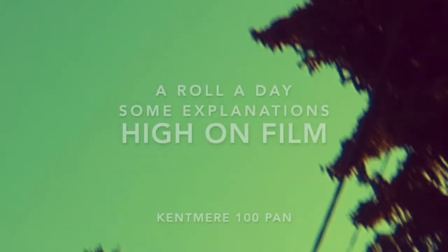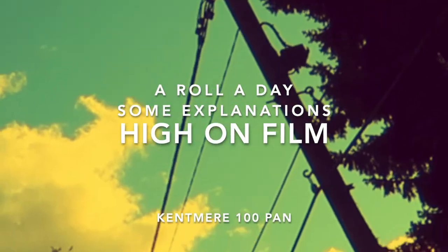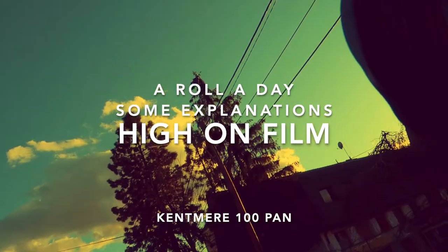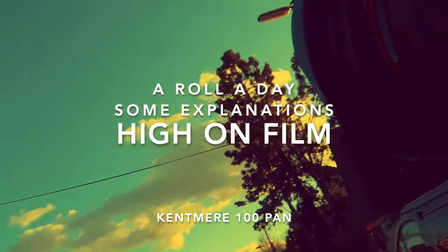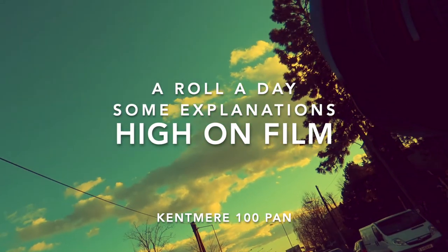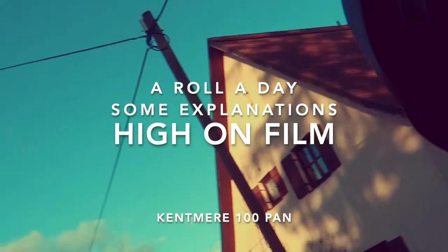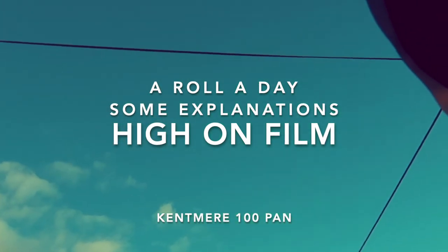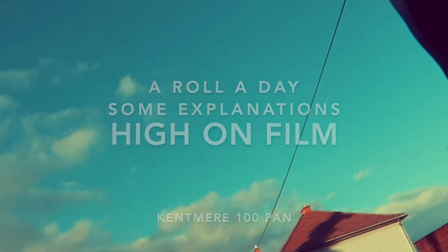Hello and welcome to yet another new episode of Hi on Film. This is season 2. I'm doing a roll-a-day series shooting Kentmere 100 Pan film in 10 consecutive days with all kinds of different cameras. Today I'm shooting the Canon EOS 3 with the 17-40mm f4 lens.